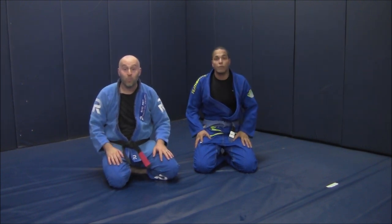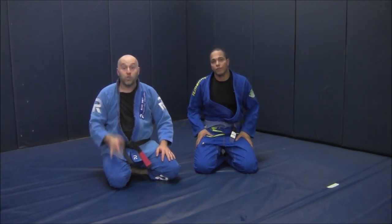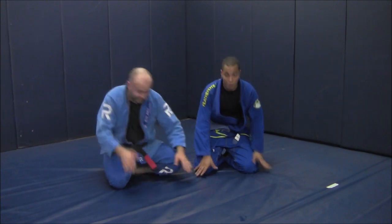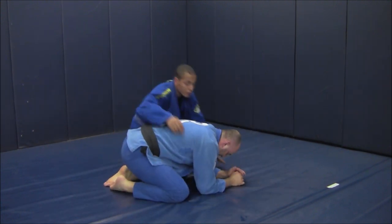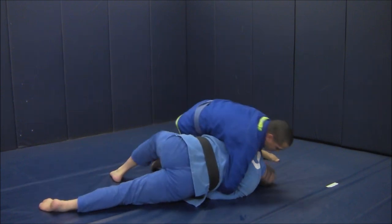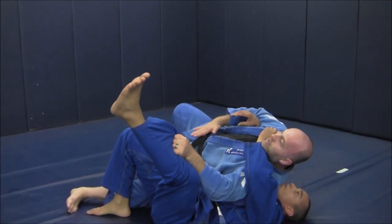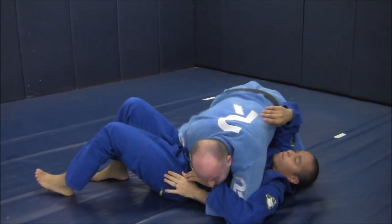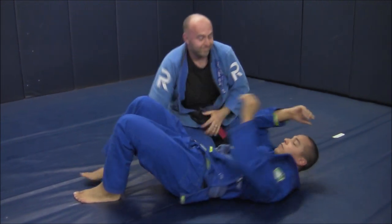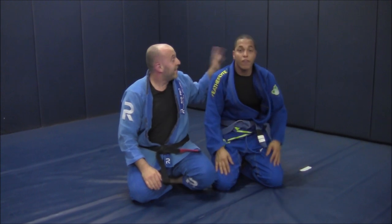And then hopefully I won't be all worn out and I can start to launch some offense back. I'm going to show you one more angle — the far side — so you can see what that's like. Thank you so much. If you're ever in the area, please come visit. Thank you.